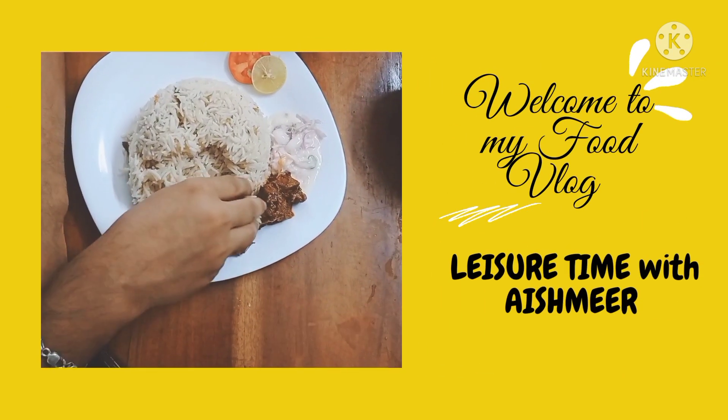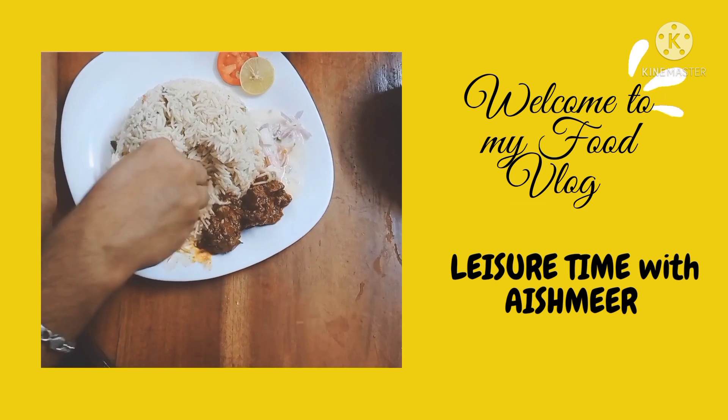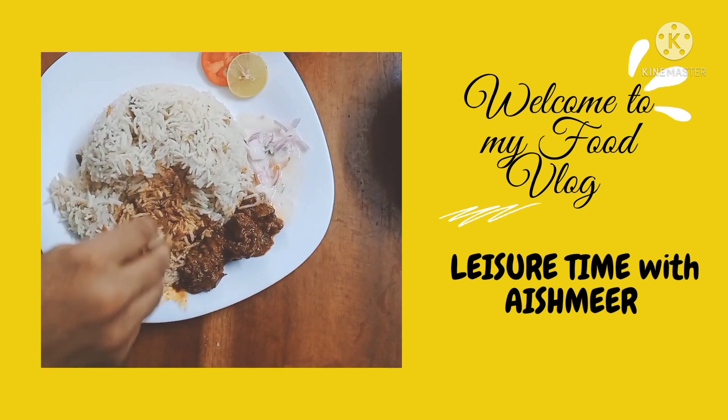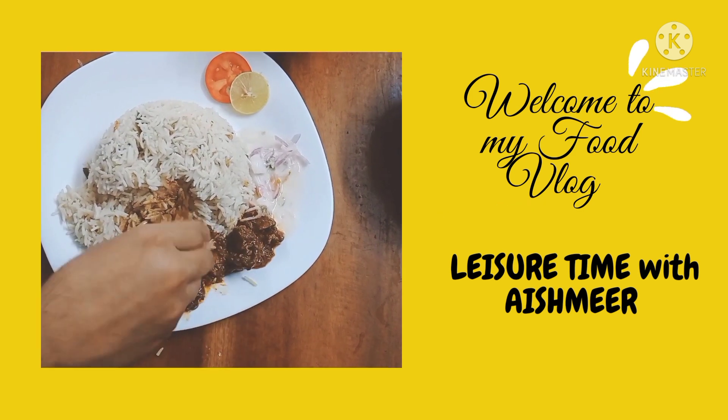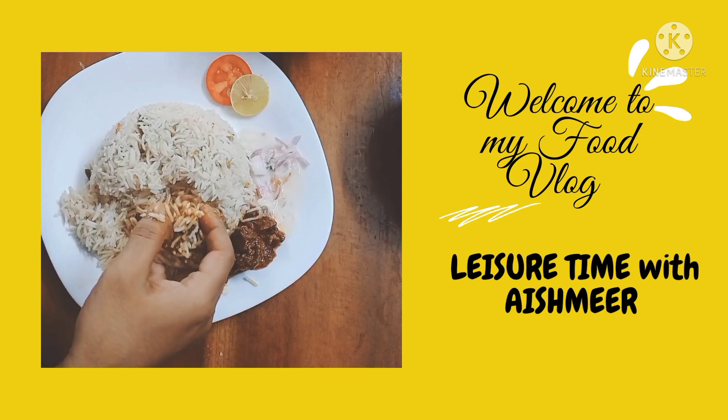Hi guys, welcome back to my channel. It's very tasty. We are ready to make a good recipe. I am going to make a good recipe.